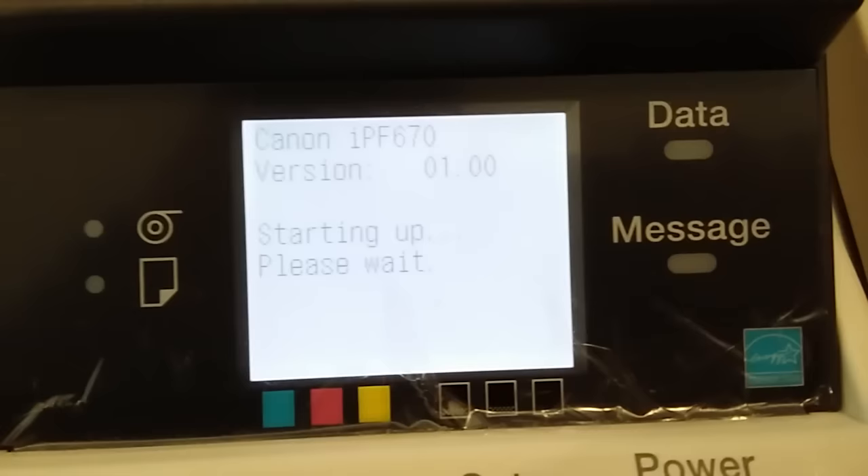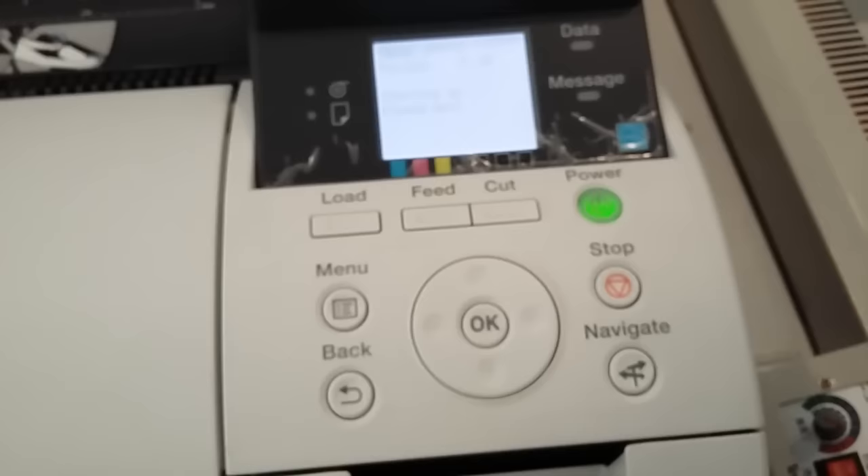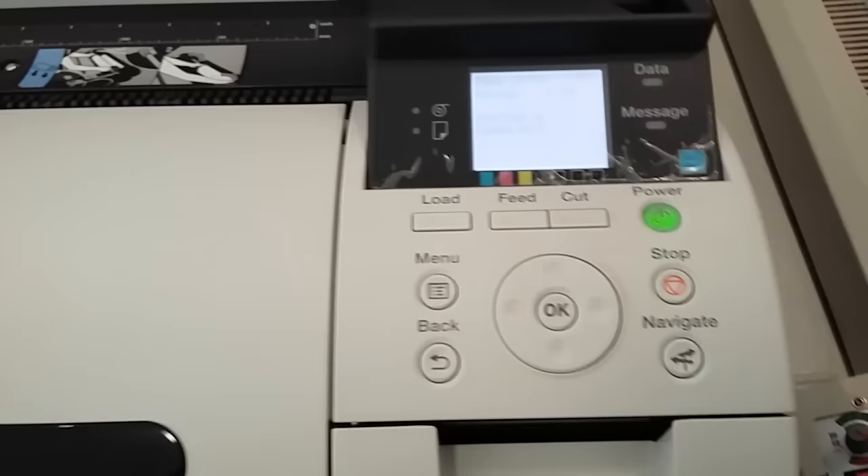Now you can use your printer again. One important thing: you have to do this before your maintenance tank empties — you cannot do this reset once it is completely empty. If you still have any questions, ask in the comments below, and if you like this video, please subscribe to my channel.